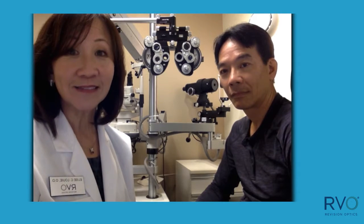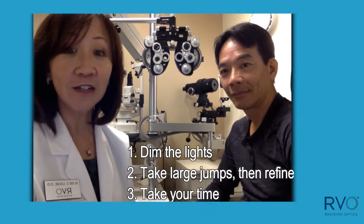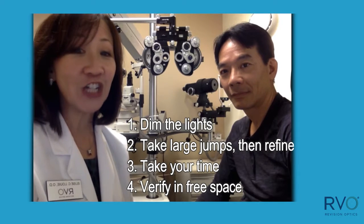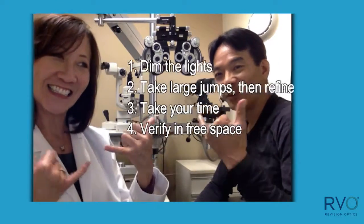In summary: dim the lights, take large jumps, and then refine as you go along. Take your time and verify in free space. This is a good method for measuring the refraction of a patient with a raindrop corneal inlay. Aloha.